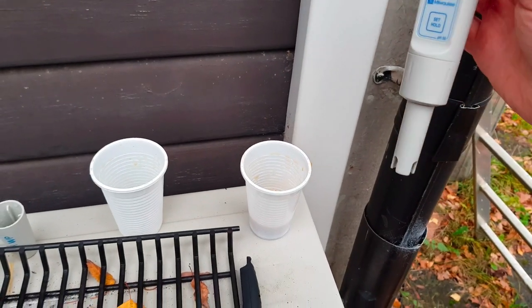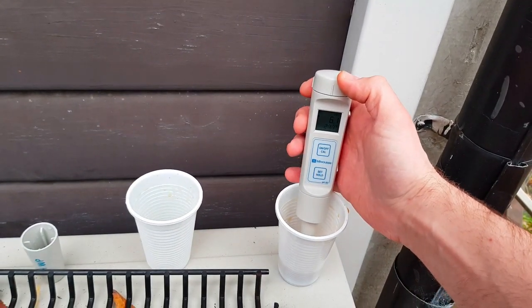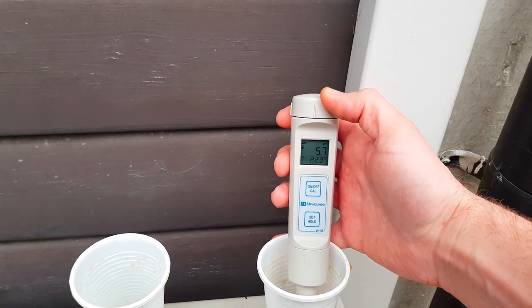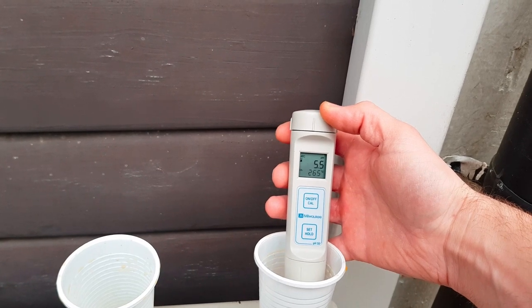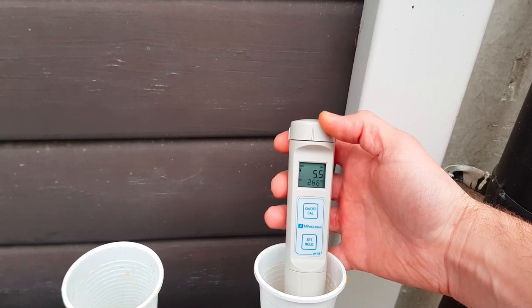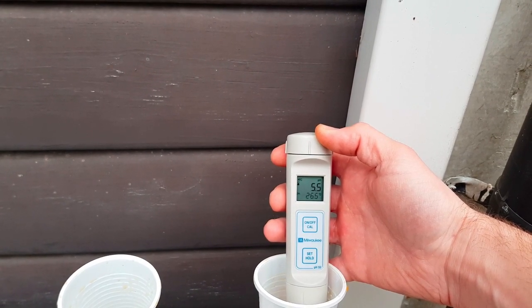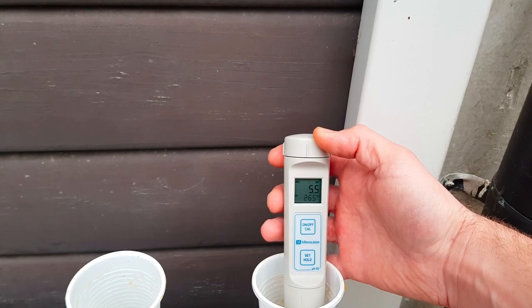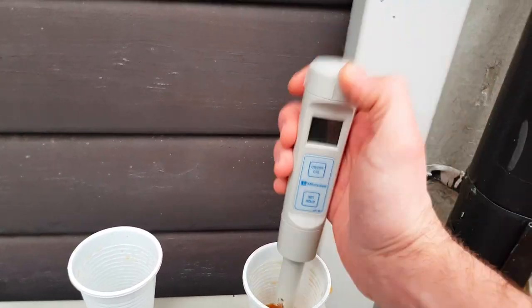I have cooled down the wort a bit — it's about 30°C. This should calibrate itself for the temperature but I don't want it too hot. Let's see if it changes anything more. We're at pH 5.5 at 26.4 degrees — that's not too bad.